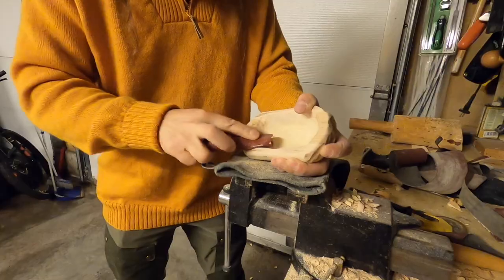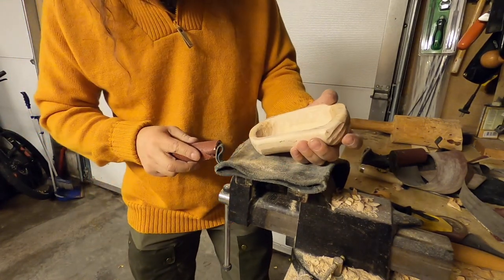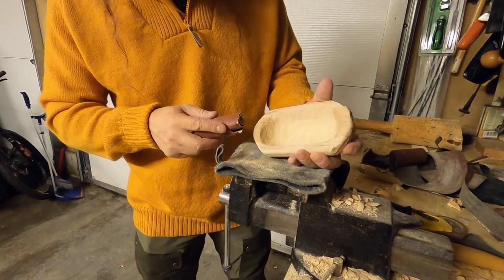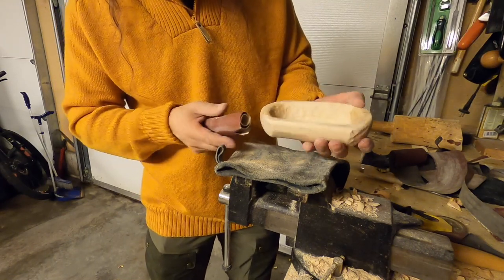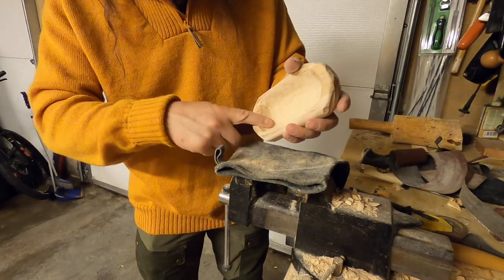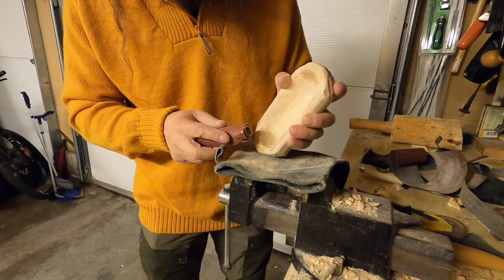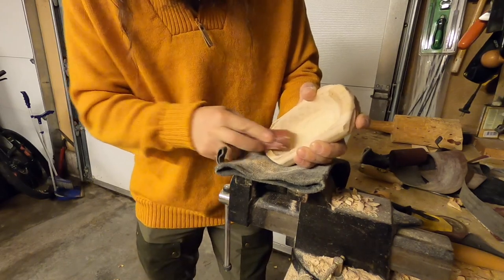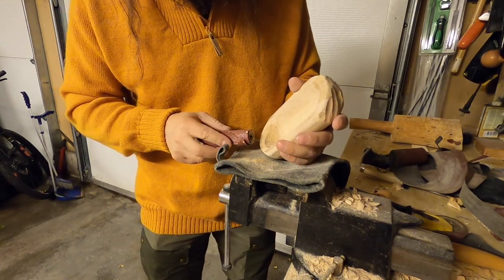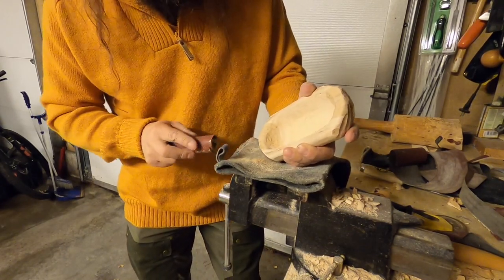Beautiful. I want it to be uneven and to look natural but still smooth. I'm trying to remove some of these tool marks, but I'm leaving some — that's how I like it. It shouldn't look like it comes from some kind of factory, and it certainly will not.